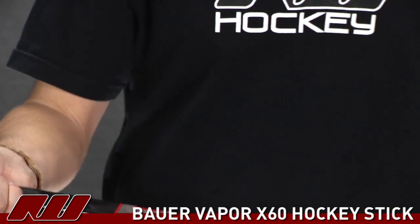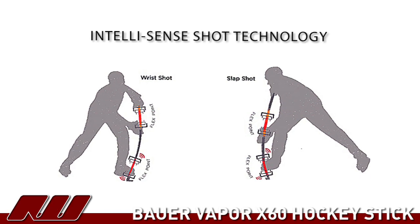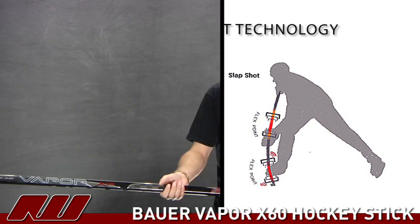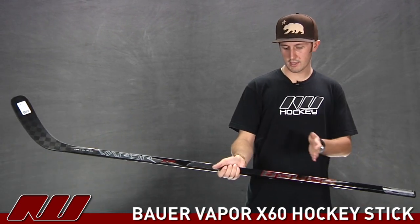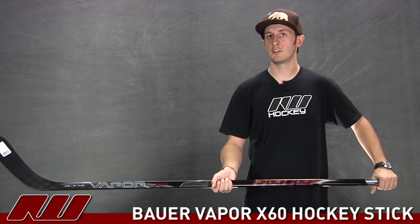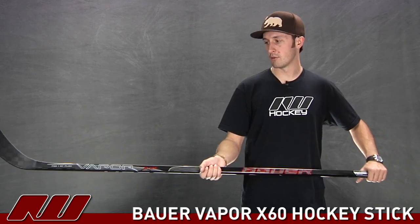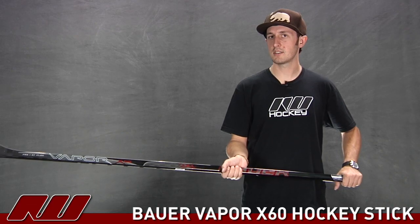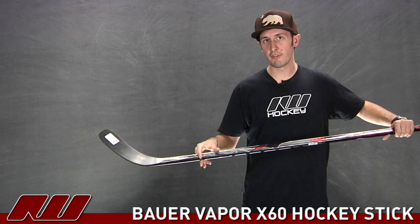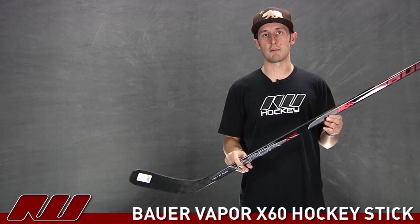The IntelliSense shot technology basically works like this: depending on the shot you're taking, it's going to alter the flex of the stick. For your slap shots, you're going to have your hand a little bit lower, and that's going to cause the stick to flex both up here as well as down here — allowing you to load maximum energy on your shots and get an extremely powerful shot. When you go to take wrist or snap shots and your lower hand moves up a little bit higher on the stick, it's going to alter that flex point. So you're going to have a higher flex up here as well as a lower flex down here, giving you that nice, responsive, quick, snappy shot release for those wrist and snap shots.